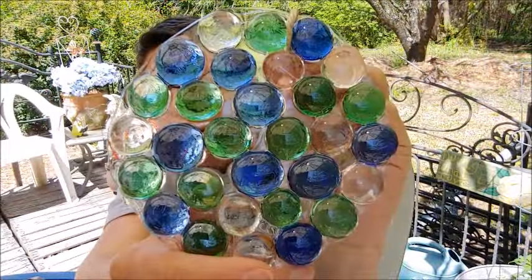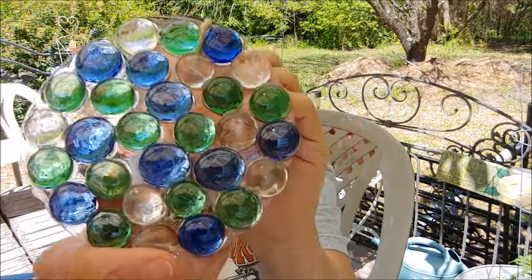That makes a beautiful sun catcher to hang in your kitchen window, bathroom window, hang outside, hang on your porch. That's very pretty — really, really pretty. I hope you'll try this. It's lots of fun, it's real easy, and your grandkiddos can do it — they would love it. Okay y'all, get out there and get your little plastic beads and make you some pretty sun catchers. I think you'd like them. Thanks for dropping in with me today for this little craft. I hope you like it. I will see you soon. Hope God is good to you. Bye bye!